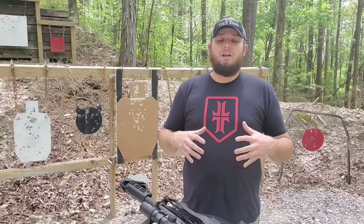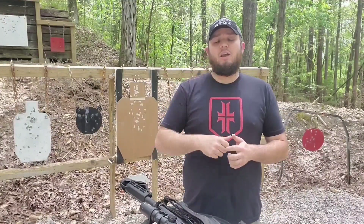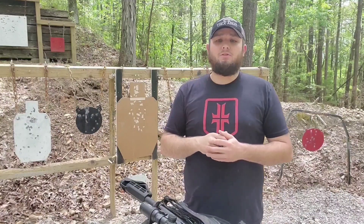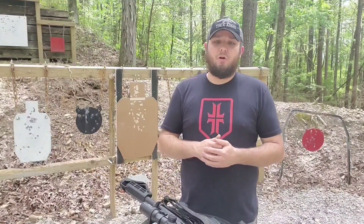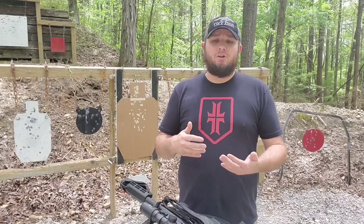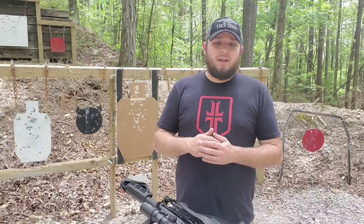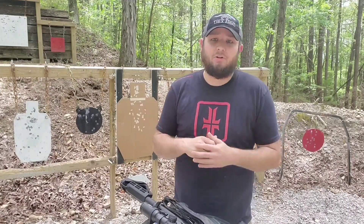The drill is designed to work from a pistol on a duty-style rig. On the sound of the shot timer you draw and fire two rounds to the center mass A-zone, then perform a slide lock reload and fire two more rounds to the center mass A-zone. You don't necessarily have to do it from slide lock — that's just the way I like to do it to make the drill a little more difficult. Par times are tailored to a duty-style rig: under five seconds is a pass, under four is intermediate, under three is expert, and under two and a half seconds is better than expert.